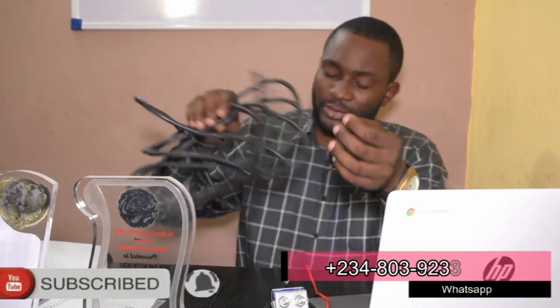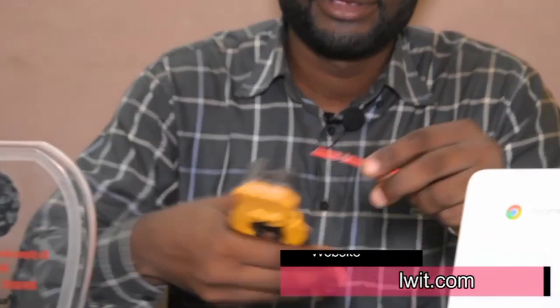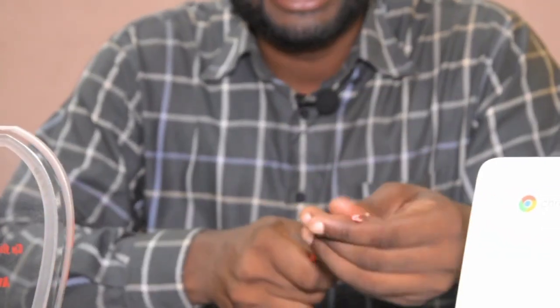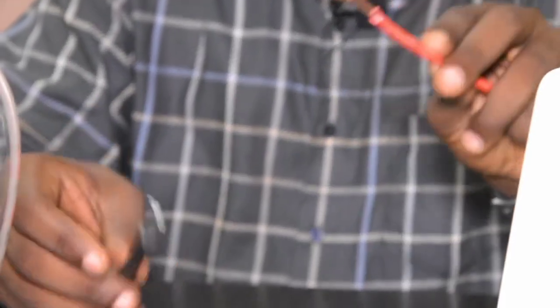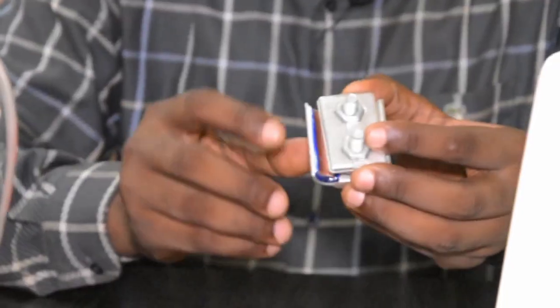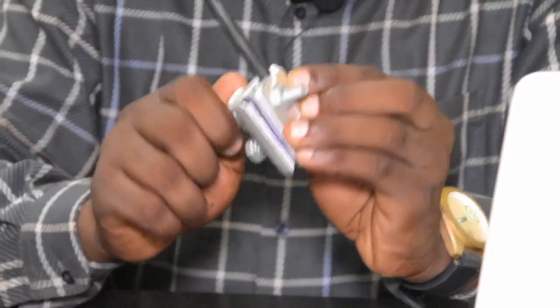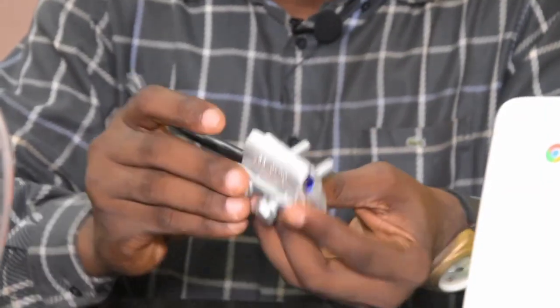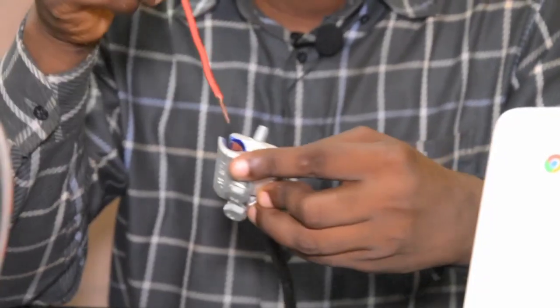Today I'm going to show you what I would do if I had to connect this aluminum to copper properly. This is our copper cable and this is the aluminum wire. I don't need to join them directly because they are dissimilar metals. I'll use the copper-to-aluminum connector — I insert the aluminum into the aluminum side of the connector and the copper into the copper side, and then connect them together.